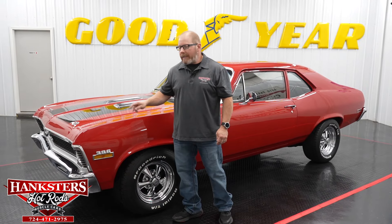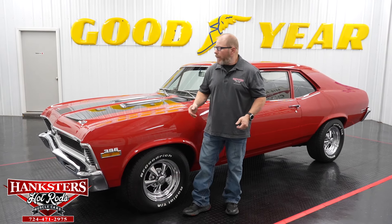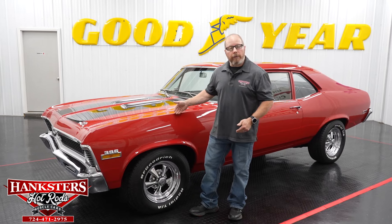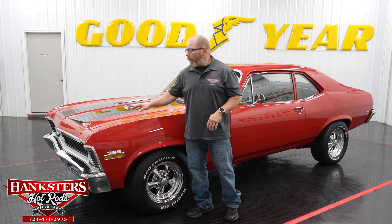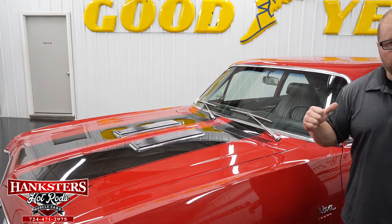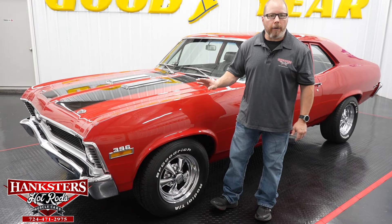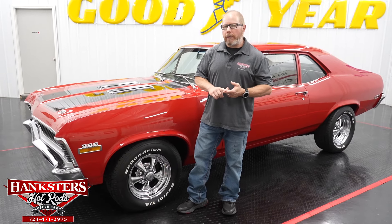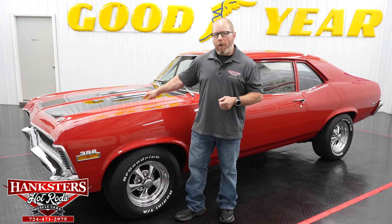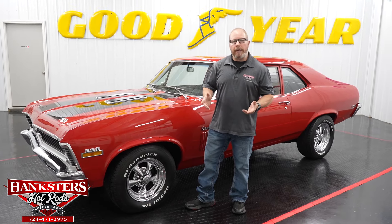This is a 1970 Chevrolet Nova. To give you a brief rundown before the walk-around: we have the factory correct color, cranberry red, with black rally stripes painted over the hood and rear trunk lid — they look great. As far as the drivetrain goes, we've got a period correct 396 big block Chevrolet motor with lots of torque, backed by a Turbo 400 automatic transmission.